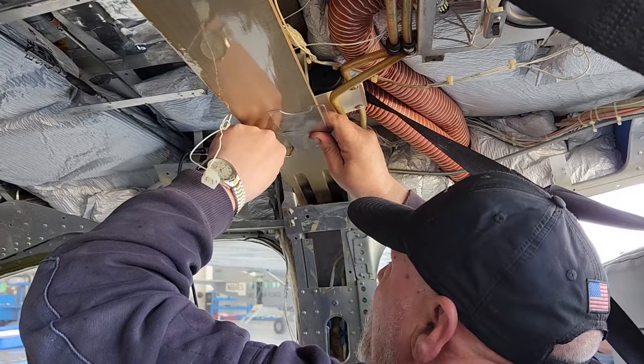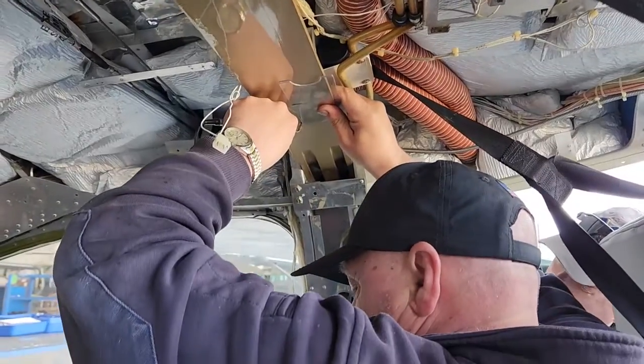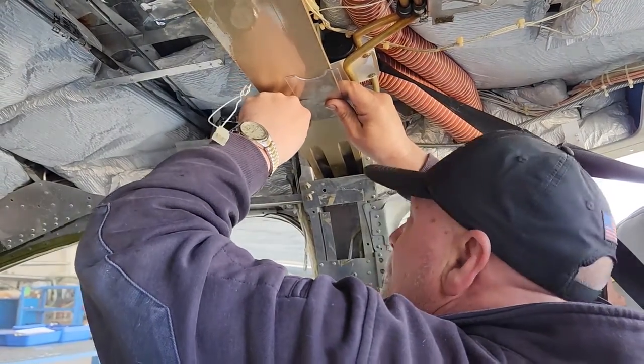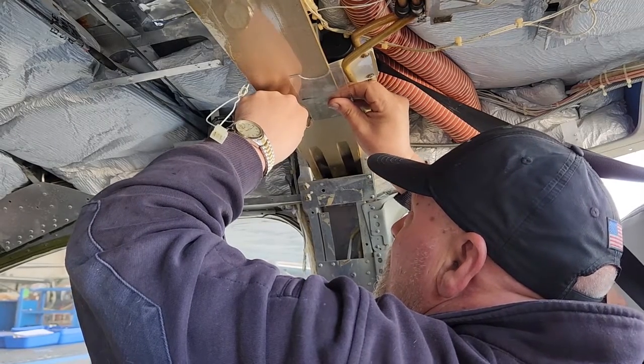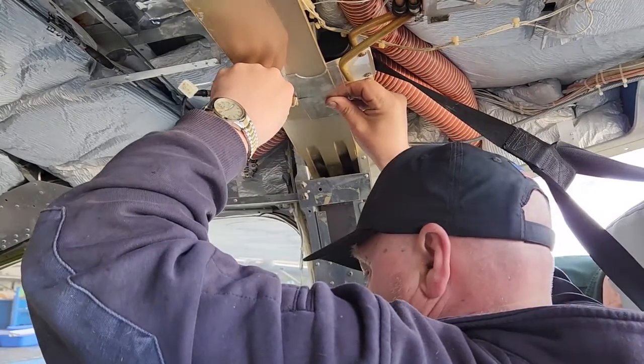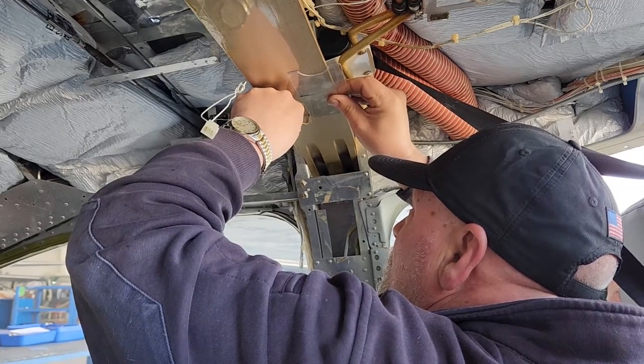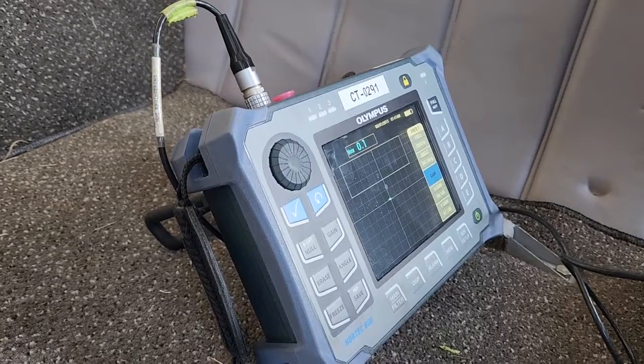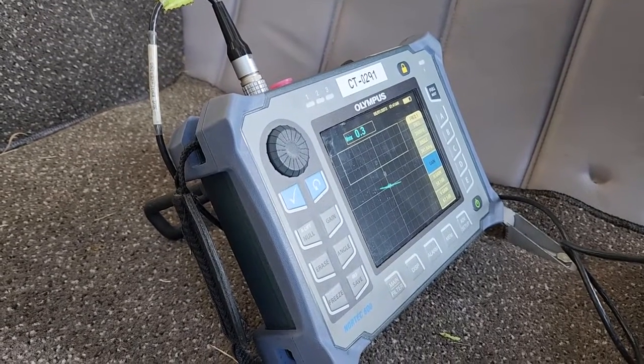Let's watch the process. The area is part way across the spar. Notice he moves the edge about a quarter of an inch at a time, watching the display as he moves the probe along the edge.